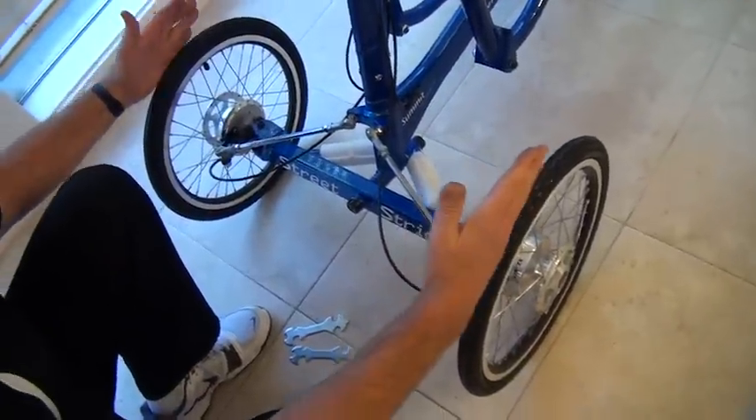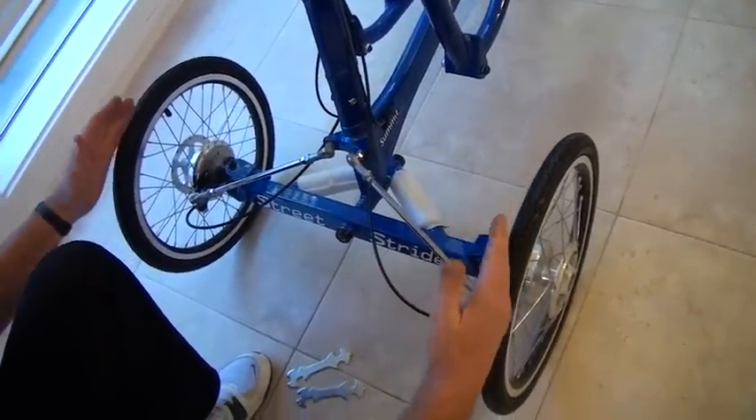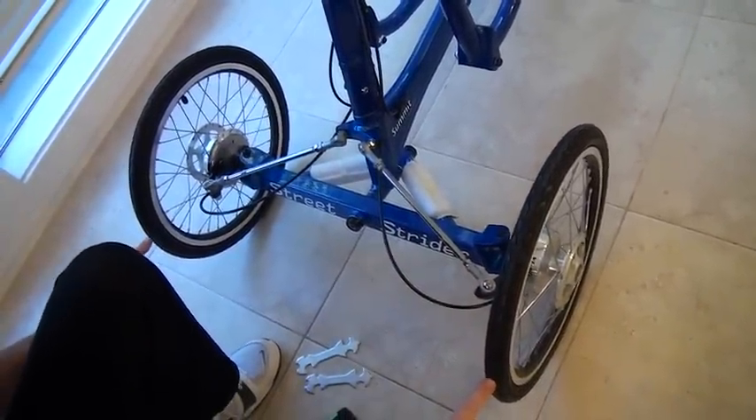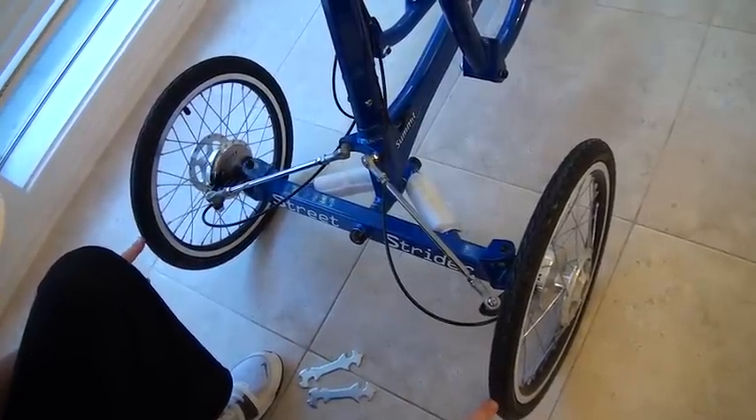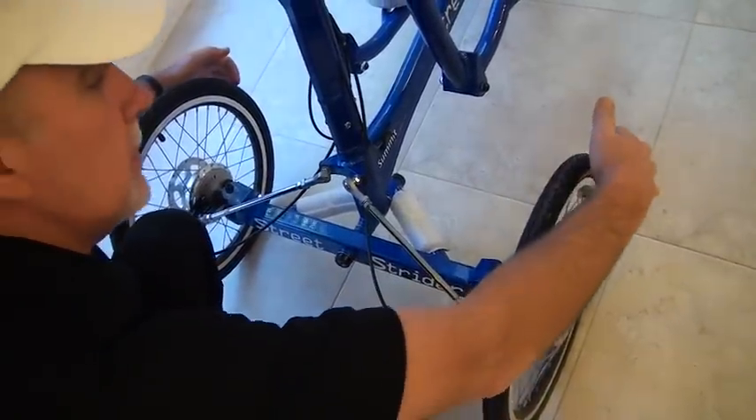Now these two front tires have to be absolutely parallel. That means that the distance from the leading edge of the tires has to be exactly the same as the distance between the trailing edge.